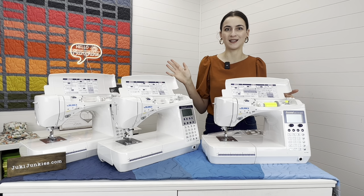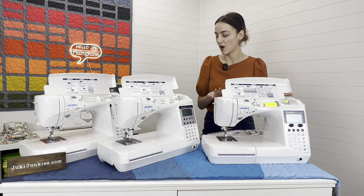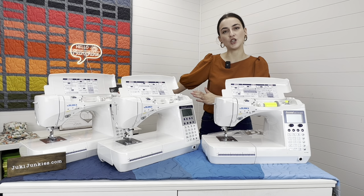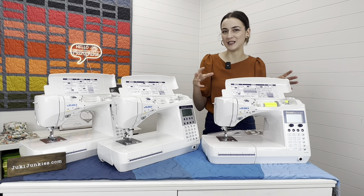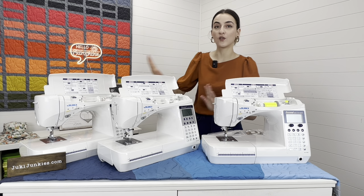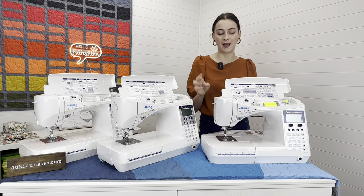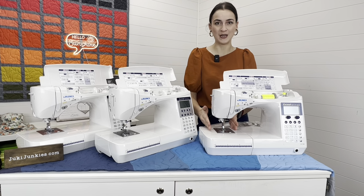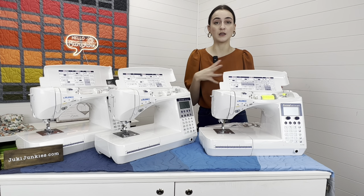This machine comes with 17 accessories — lots of accessories. I'll give you a visual at the end of the video on exactly everything that comes with each machine. One key thing the F600 has over the other two is the best lighting: two LED lights — one in the throat space area, which is huge, and one right over the needle area. The other two machines only have one LED light.